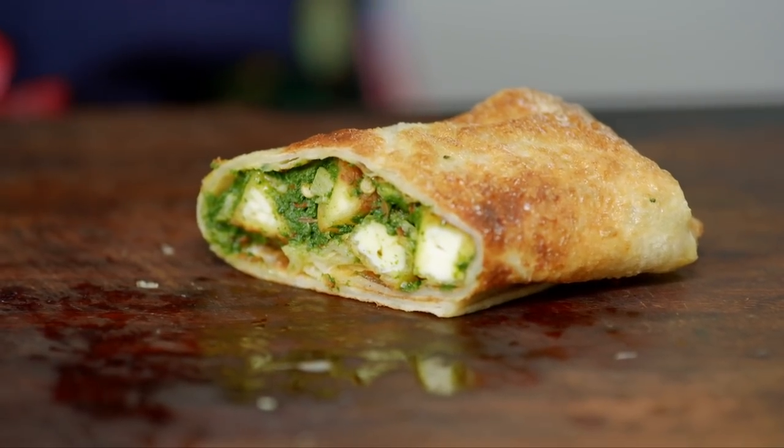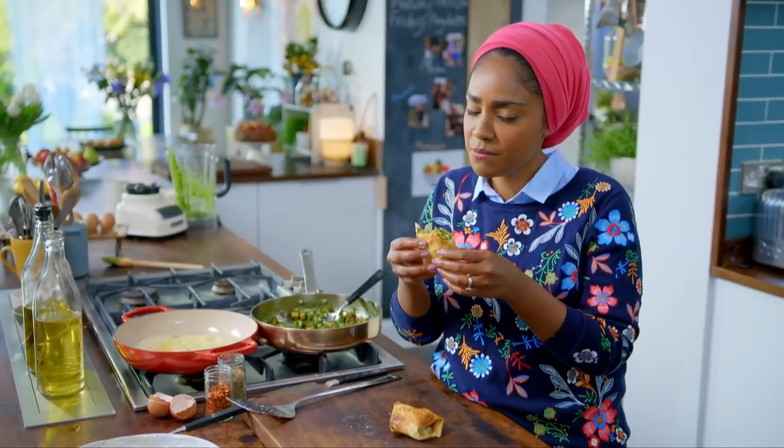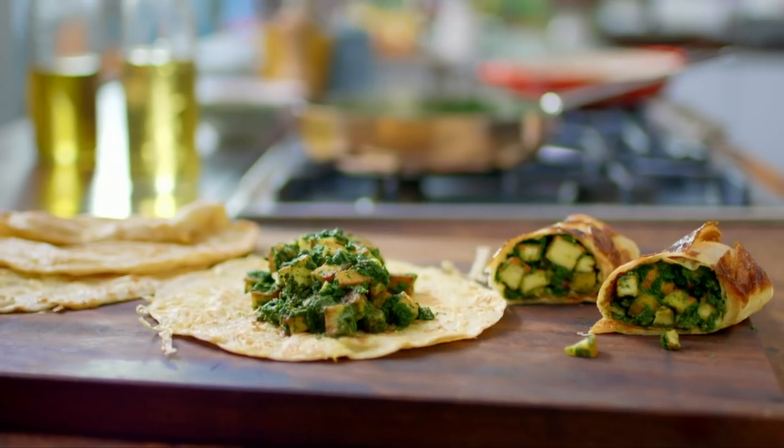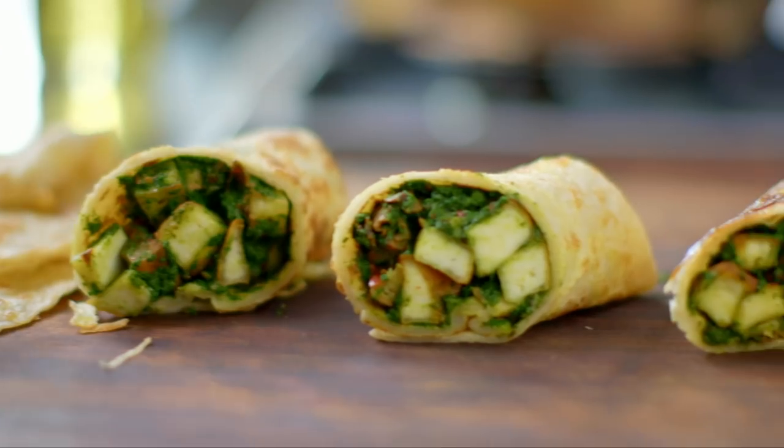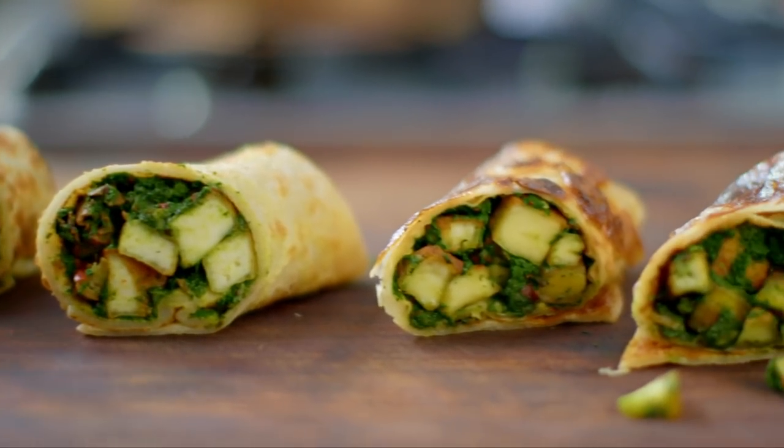Fast food can also be a bit of a treat. Spinach and paneer kati rolls — simple, delicious, and a treat any time of day.